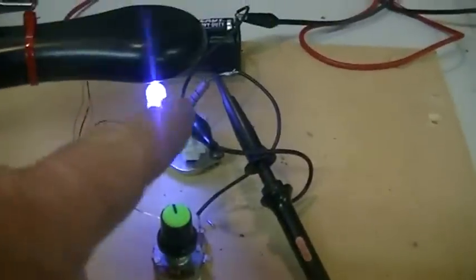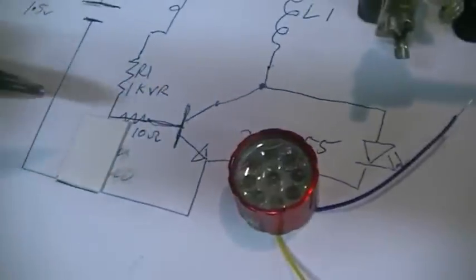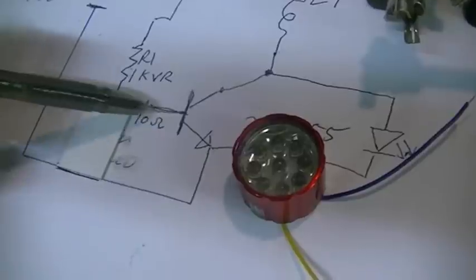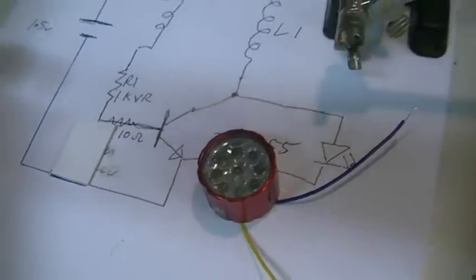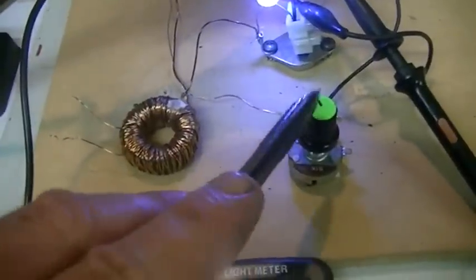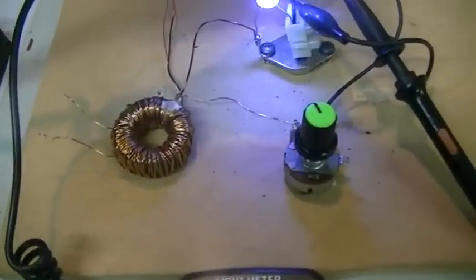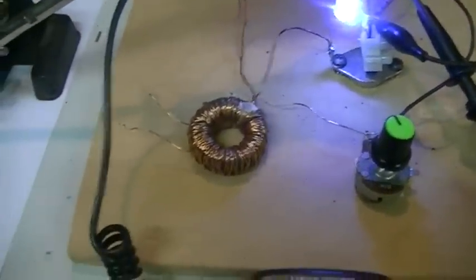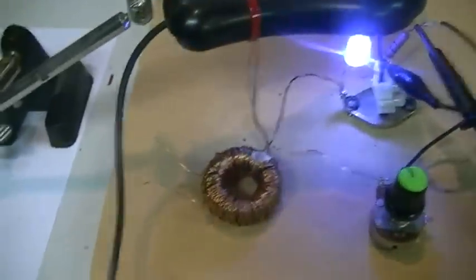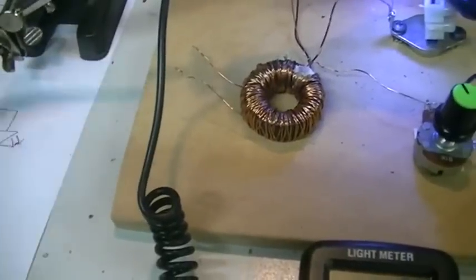We now have our probe hooked across the 10-ohm resistor that is in series with our 1K pot, between the pot and the base, so we can look at the current flowing into the base as we adjust the pot. We'll do that test, and then I'll show you another advantage of being able to lower the resistance as your battery voltage drops. Then we'll change the circuit around more — take the large multi-LED out of the torch and place it across a spare winding on the inductor.